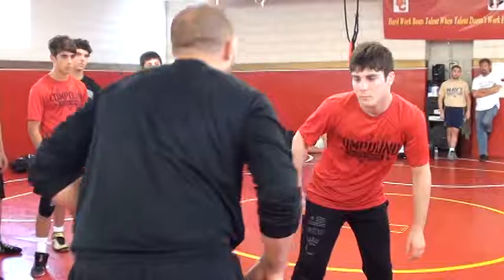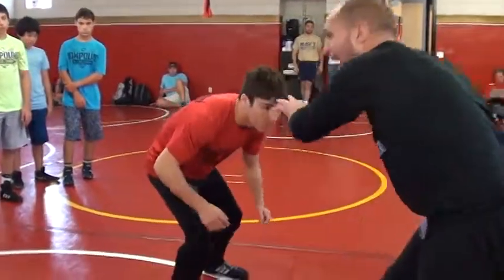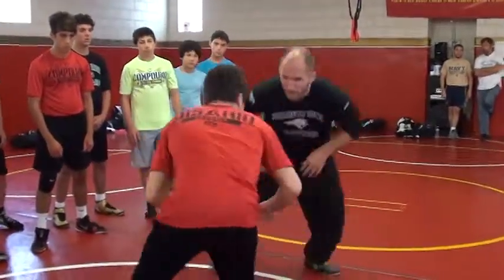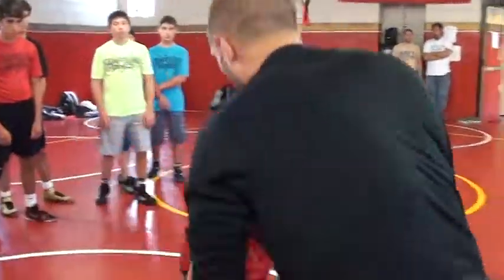And then I'm going to loop that back foot. You can do it two or three times — it doesn't matter. Stance, backhand post, close the gap. Don't be a dummy, I can move around a little bit. Backhand post, close the gap. Backhand post, close the gap. Lobo on, back foot move.